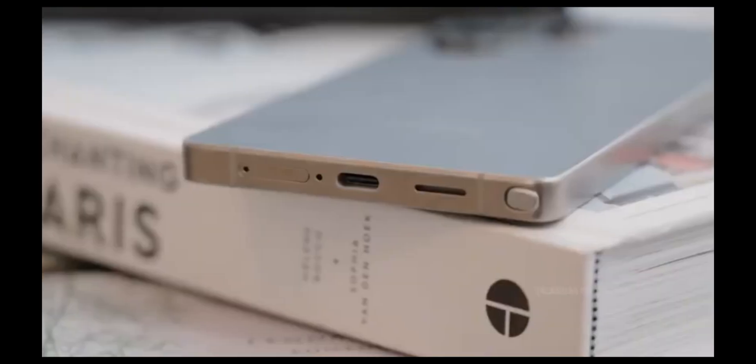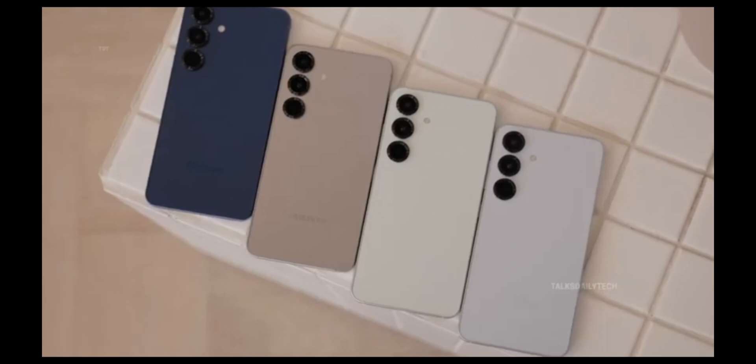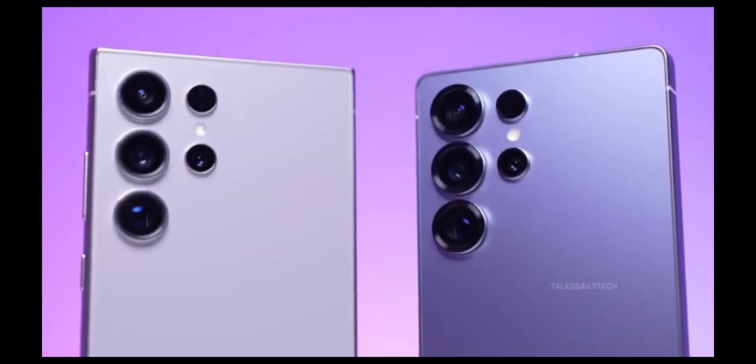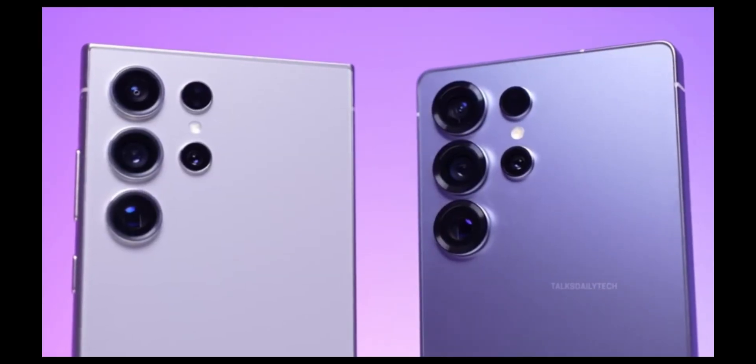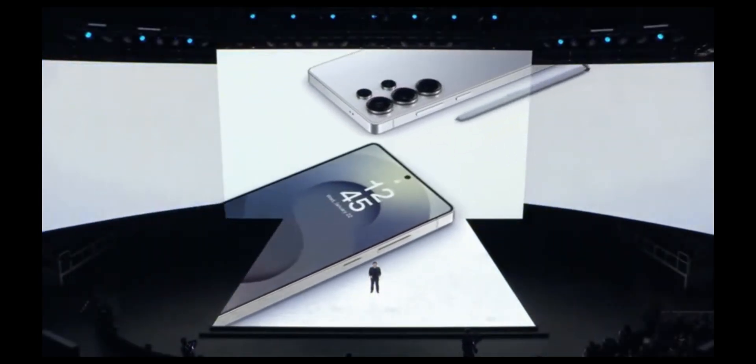Samsung, it seems, is ready to meet that demand head-on by tweaking the very core of its smartphone engineering. Only time will tell just how thin the Galaxy S26 series will be. But with moves like these, Samsung is signaling a clear intention to match, and perhaps even outpace, its competition in both form and function.